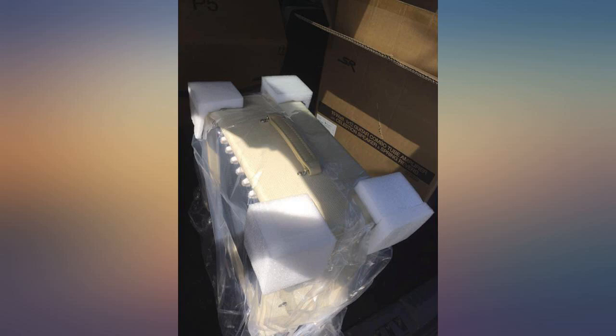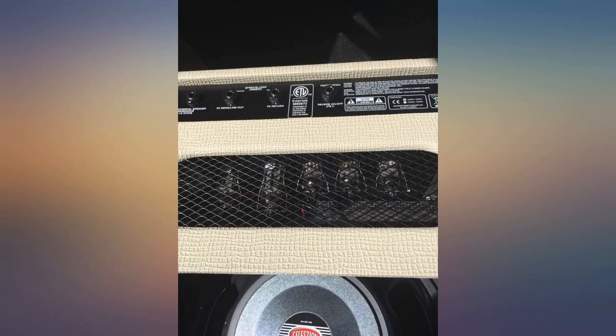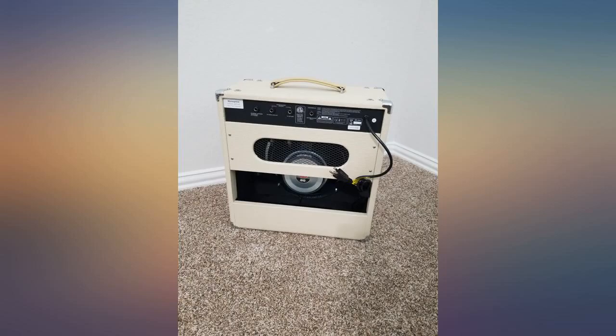Like most people, I feel you get what you pay for. I don't play professionally but I can tell the difference in quality equipment. I have several amps and this 112 combo amp is well worth the money. Right out the gate I figured I would need to upgrade the tubes, but not at all. The tone is excellent.